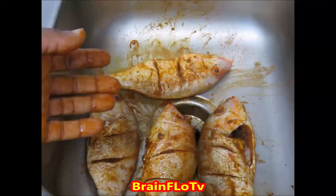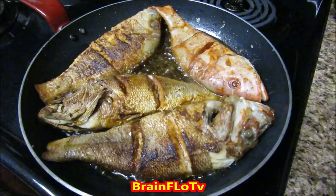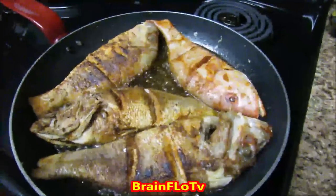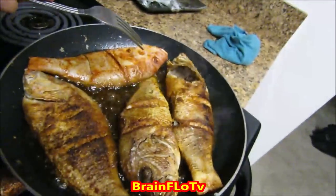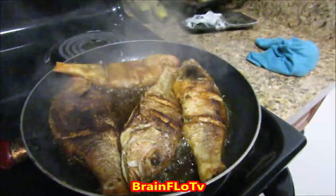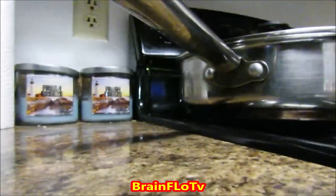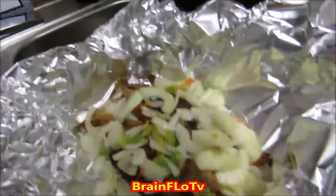Welcome to Brain Flow TV — we're going to be cooking today. We're going to be cooking some Escoviche fish, a traditional Jamaican fish dish, along with some okra and laying it on a bed of white rice. What you're looking at now is the sped-up process, but throughout this video we're going to be taking you along for the ride, and maybe you can cook this for dinner today.